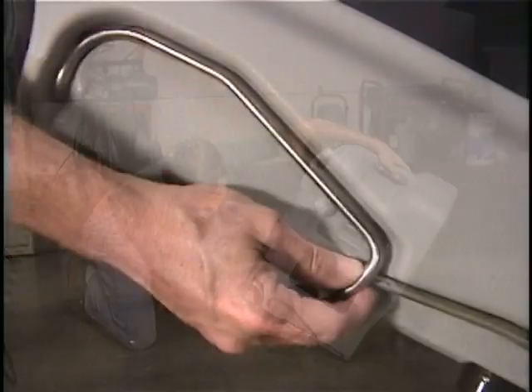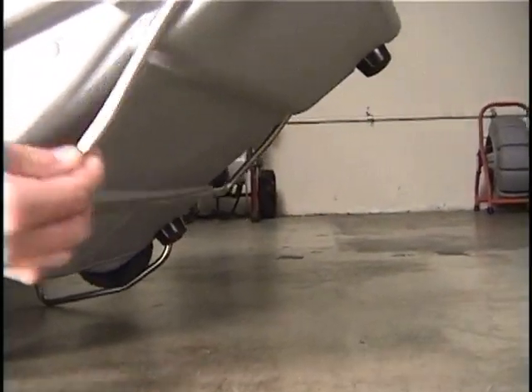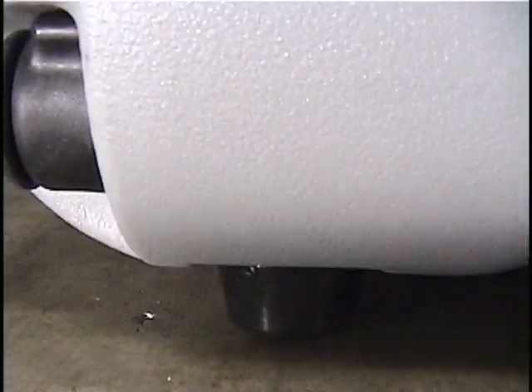To position the VSM on its stands, unfold the rear tilt stand and position it around the wheels, then unfold the front tilt stand. The VSM can also be positioned on its back and has rubber feet to keep it from sliding.